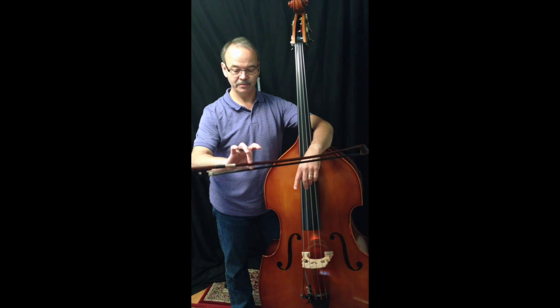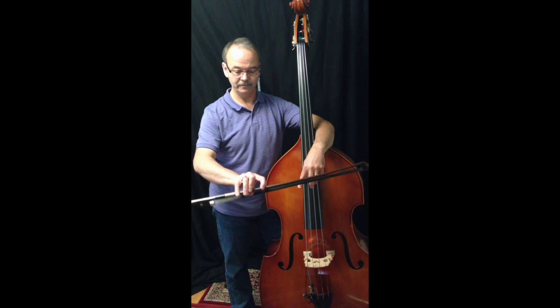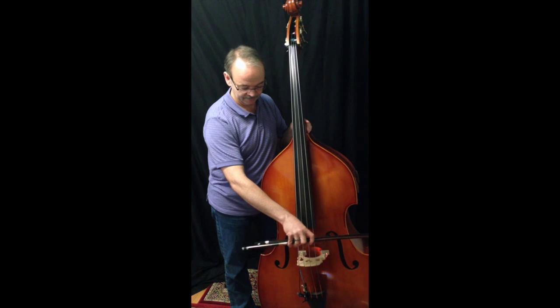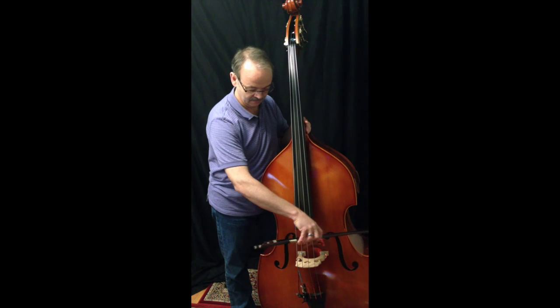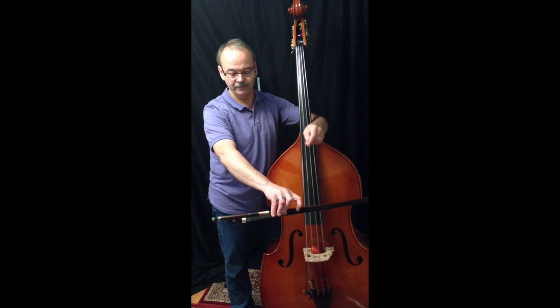After that, just put your middle finger down opposite your thumb and then your other two fingers, and you can play a little bit like that. This is, they tell me, similar to the style of Baroque players. It's very light.